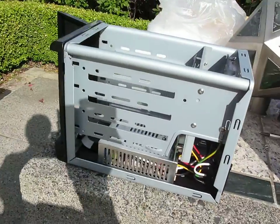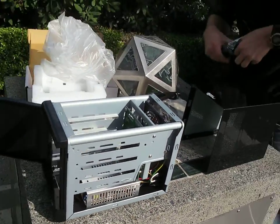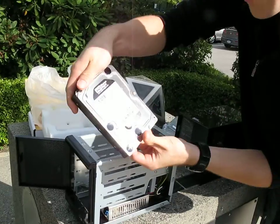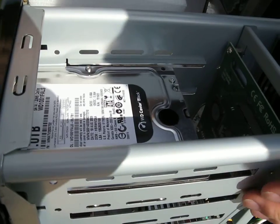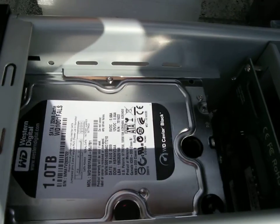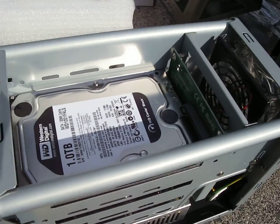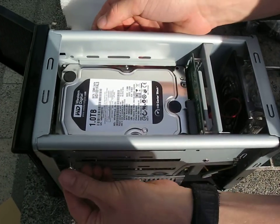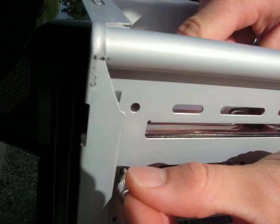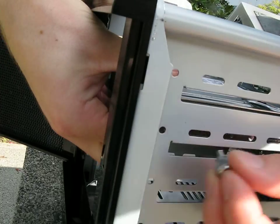All you do is slide the hard drive in — we've got a WD Black here. Slide it in from the front and you can see it engages with the backplane right about there. Then you use two of the included thumb screws to secure the drive on both sides at the front. It's pretty straightforward. It'd be nice to have hot swap, but for the price you can't really complain.